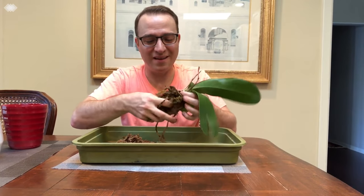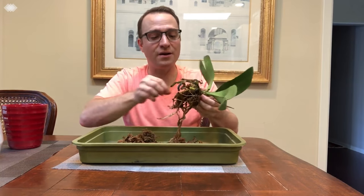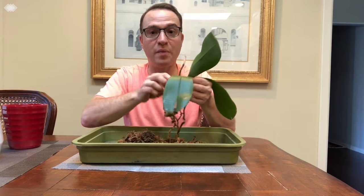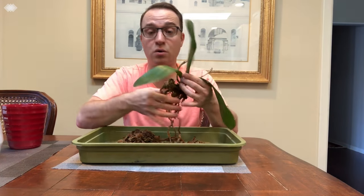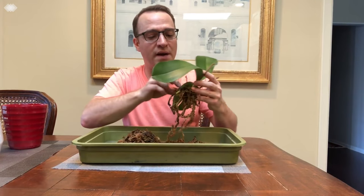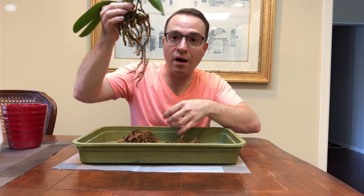This is not as scary as you think. These are actually very tough plants, contrary to popular belief. Trust me, I've grown these for probably close to 25 to 30 years. As you can see, that actually went pretty well.